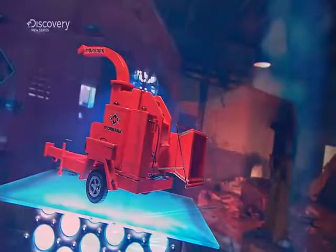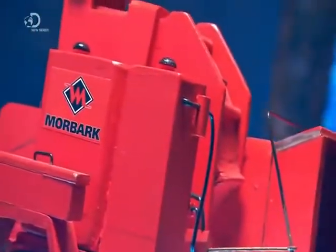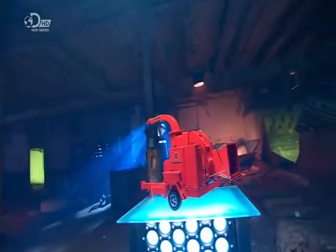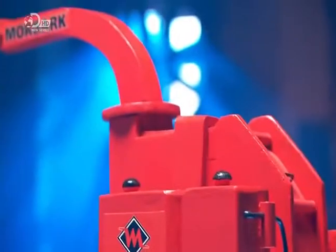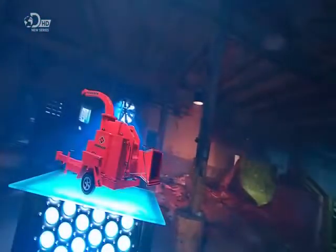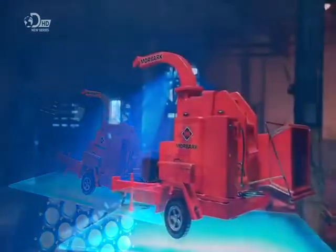The wood chipper was invented in Germany in 1884. Today's commercial-sized chippers devour wood debris and even entire trees in mere seconds, spitting out chips that can be used as mulch for your garden, making the wood chipper one mean recycler.